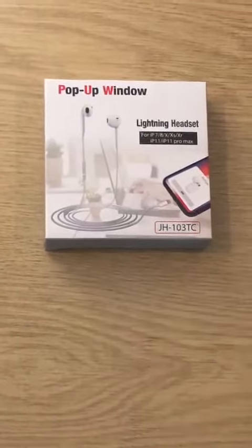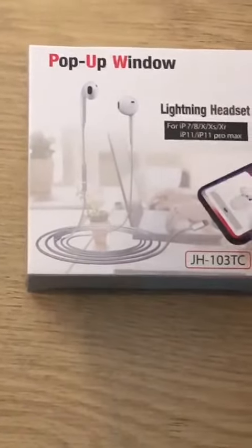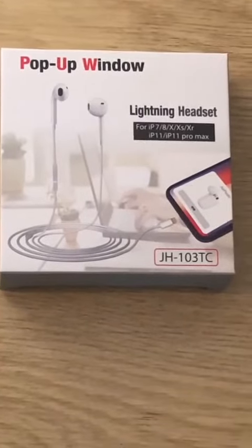This is basically compatible with iPhone 7, 8, X, XS, XR, iPhone 11, 11 Pro, and 11 Pro Max. It is also connected with iPhone 6 and 6S.